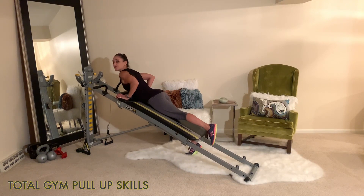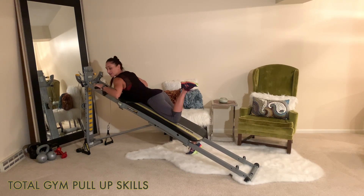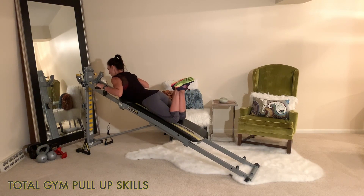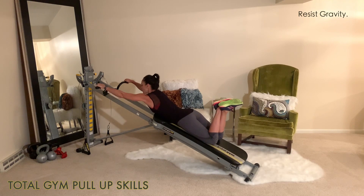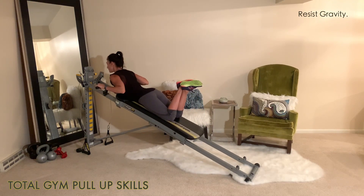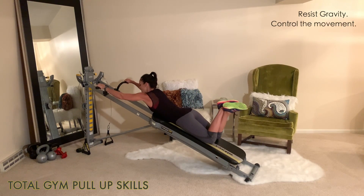Bring the glide board all the way up the rails and bring your chest to the top so that your body is lifting out. This position will vary depending on your height. Cross your ankles and then lower slowly down, resisting gravity. As you pull back up, pull it up with force, squeeze the upper, middle, and lower back, and then slowly release back down.